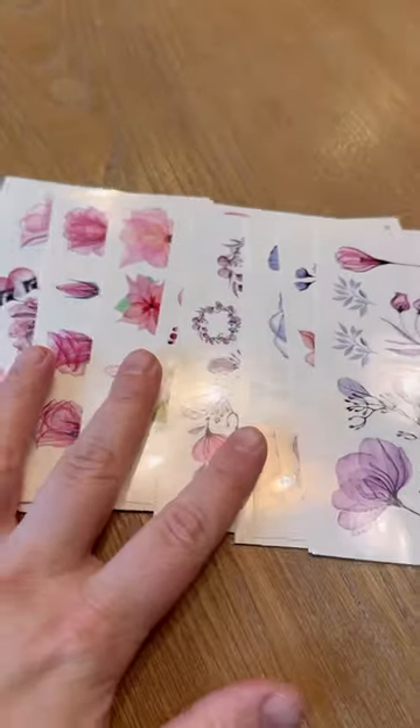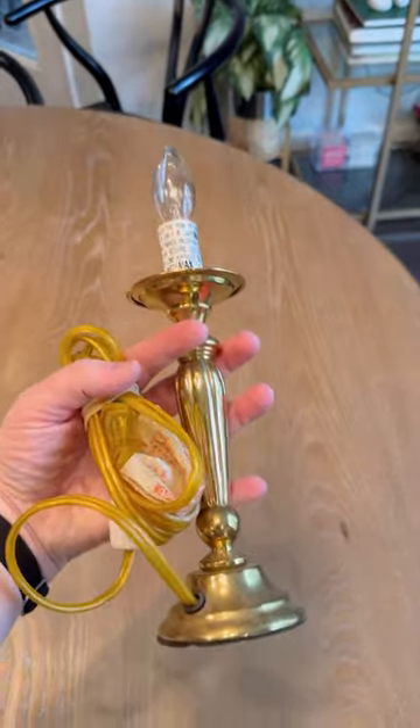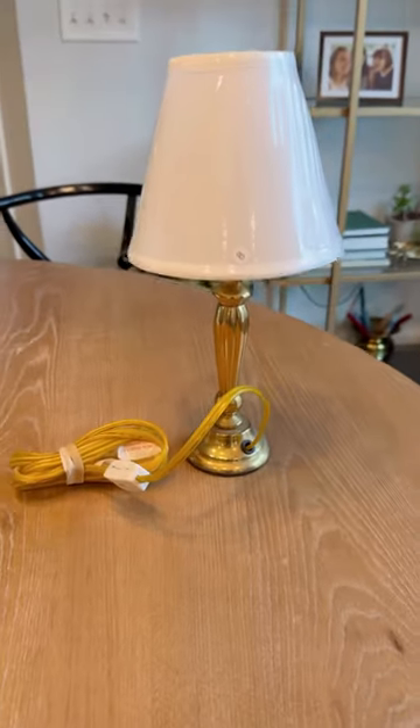Did you know that you can put temporary tattoos on a lampshade to make your own custom piece? I got this small brass lamp at a thrift store, and I took a blank lampshade that I had left over from another project.